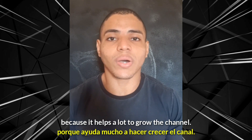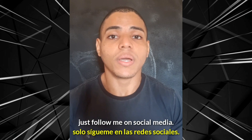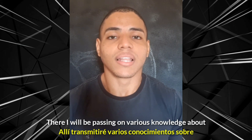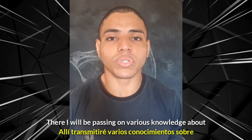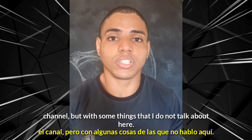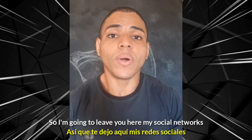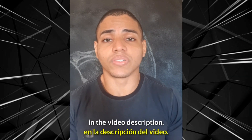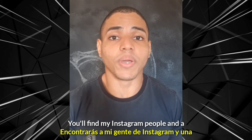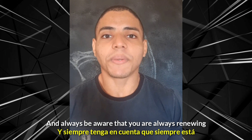E se você também quer uma parcela adicional de conhecimento, basta me seguir nas redes sociais. Lá eu vou estar repassando diversos conhecimentos acerca de dieta, suplementação e alimentação, assim como eu faço no canal, mas com algumas coisas que eu não falo aqui. Então eu vou deixar para vocês minhas redes sociais na descrição do vídeo. Lá você vai encontrar o meu Instagram pessoal e a fanpage do canal.